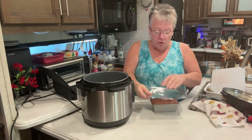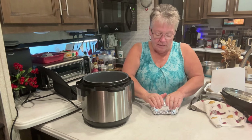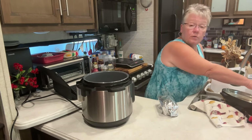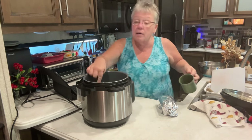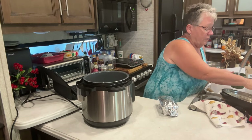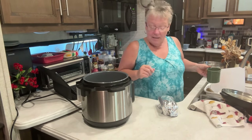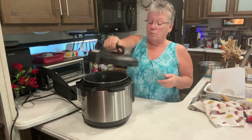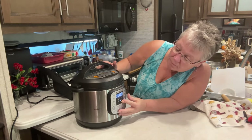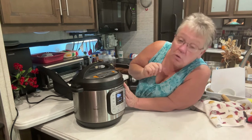I'm going to get it set up to steam. Put your little rack in the Instant Pot, cover the loaf pan nice and tight with aluminum foil, and add water to the bottom. Set the pan right in on the trivet, put the lid on, hit the steam button, and take it up to 30 minutes. We want it to steam just like that.